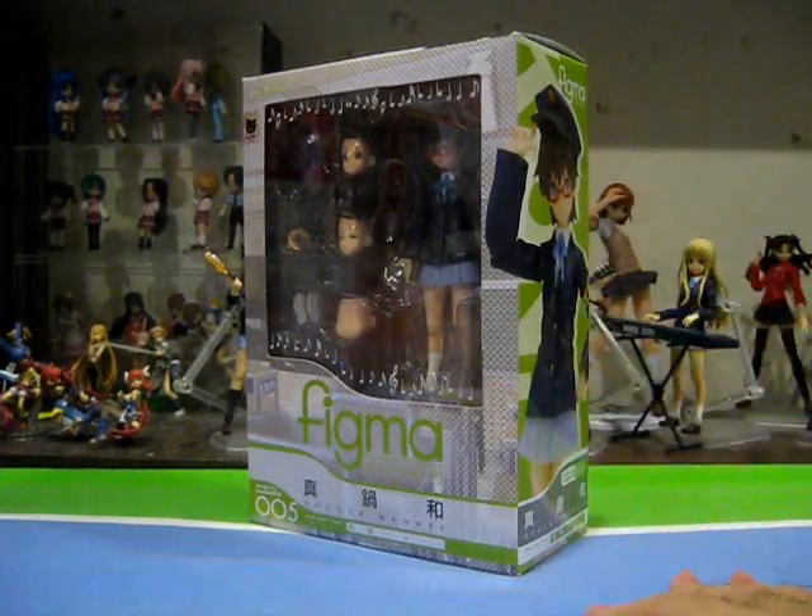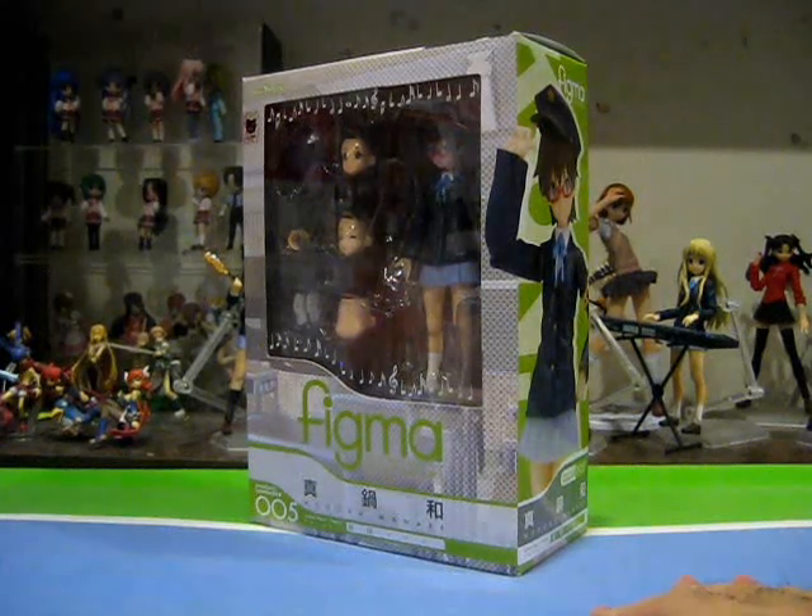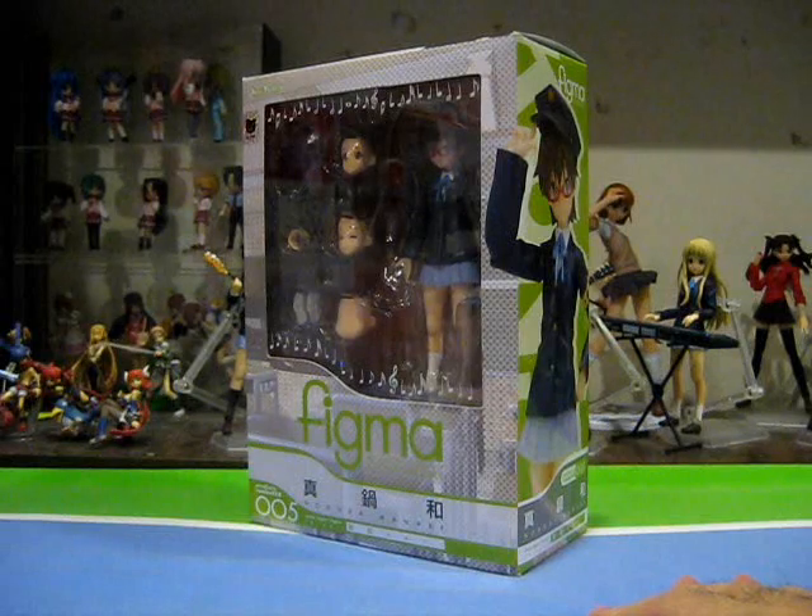First off, Nodoka is sadly relegated to being a Wonderfest exclusive, which is unfortunate for most Nodoka fans who will have to check out auction sites, as even the online pre-order period on GSC's website is long over.